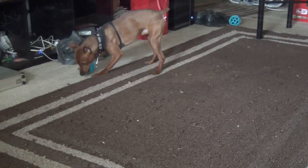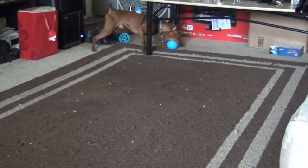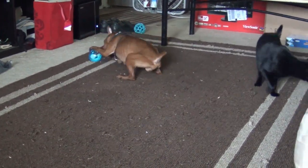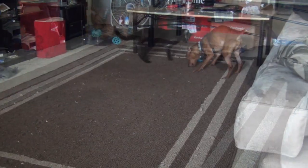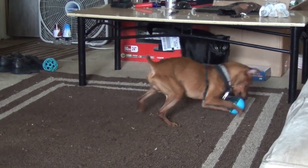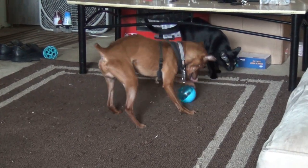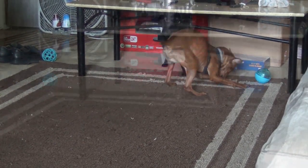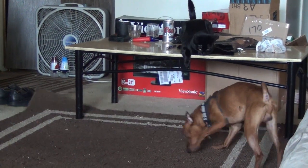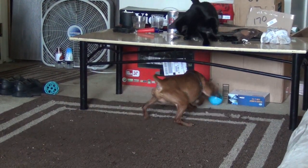Uh-oh — it went under the couch. Looks like he needs some help. Mae probably wants to play with it too — she likes it. Hey, you guys play nice.